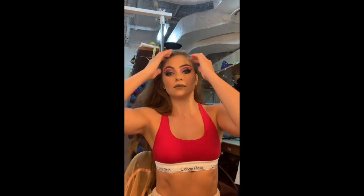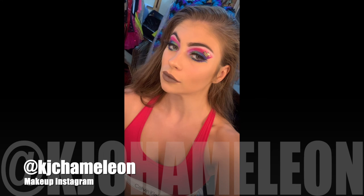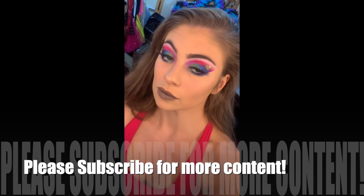This is my finished look — thank you so much for watching! I'll put my makeup Instagram on the screen, check out my other tutorials on my makeup tutorials playlist, and I'll see you in my next video. Bye!